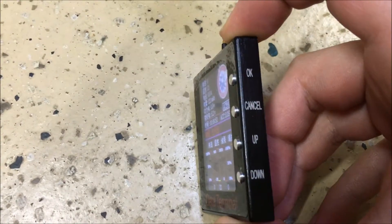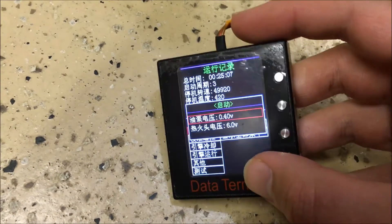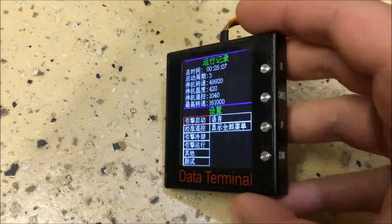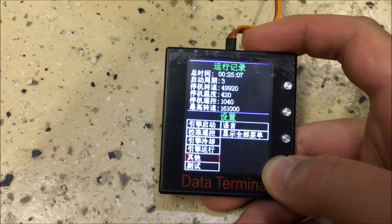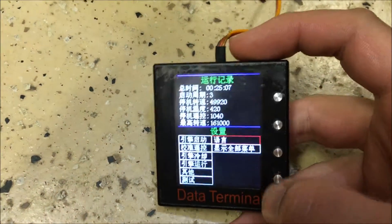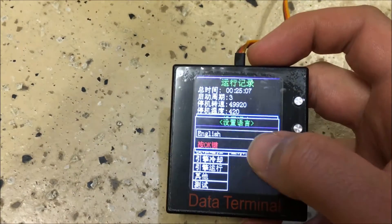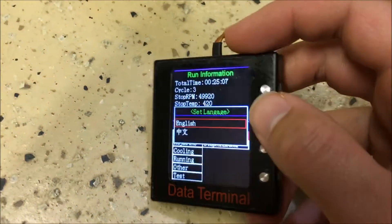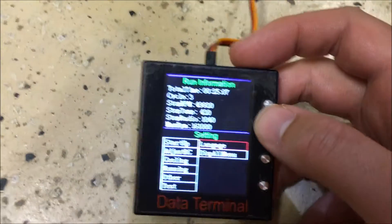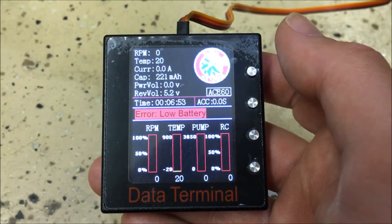There are selector buttons on the side: OK, Cancel, Up, and Down. Quickly hit OK and it brings up the first menu. Double-click — it's a sensitive button — then scroll down to Languages, select OK, choose English, and select OK again. The GSU is now set to English.